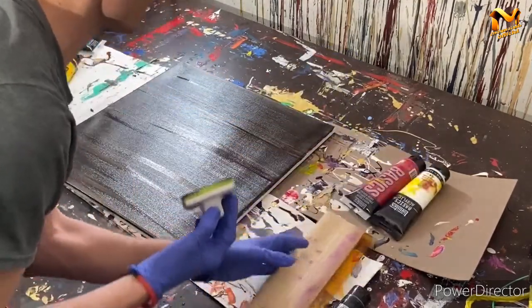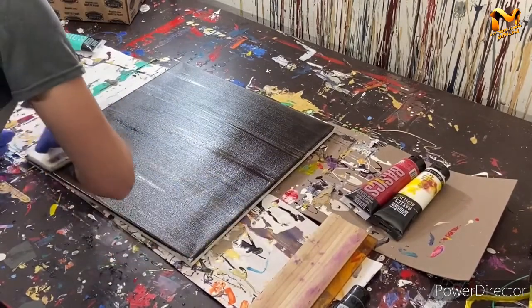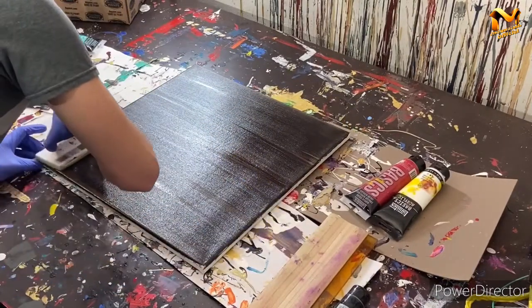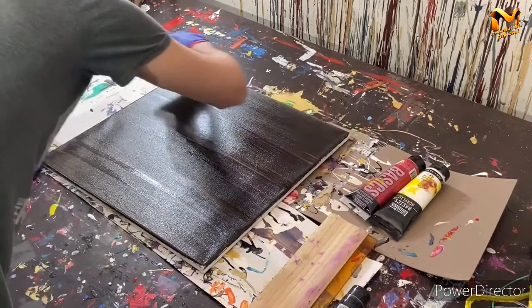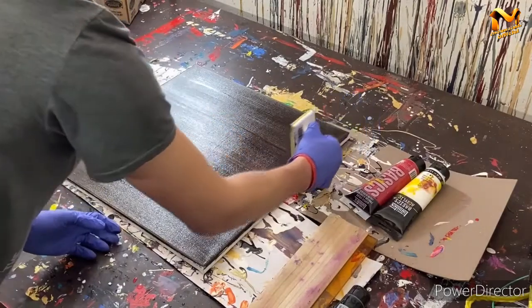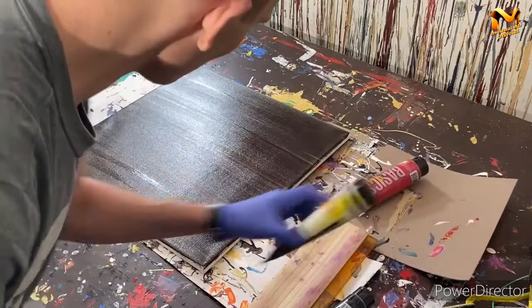I should probably move that stuff out of the way. Here we're just spreading the paint out — kind of creating a design in the painting already but really just drying it out. All right, that's probably pretty good. I actually really like the minimalist look of that. Most of it's dry so we're going to move on to white.